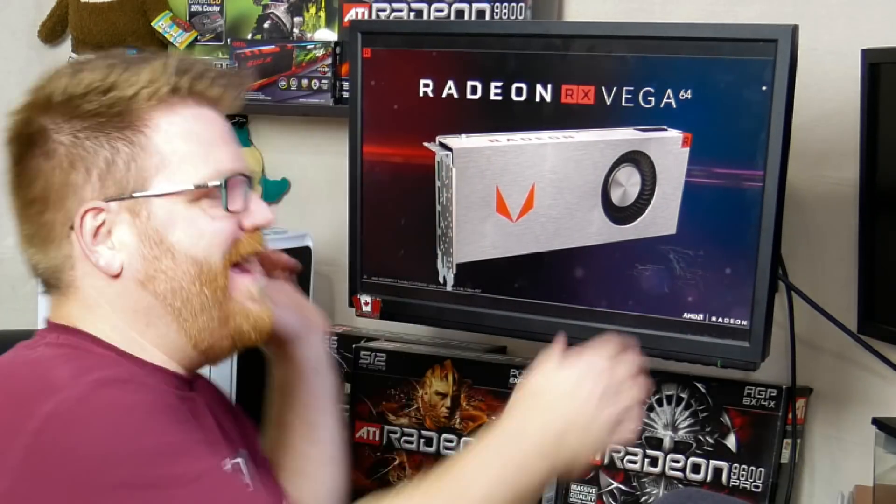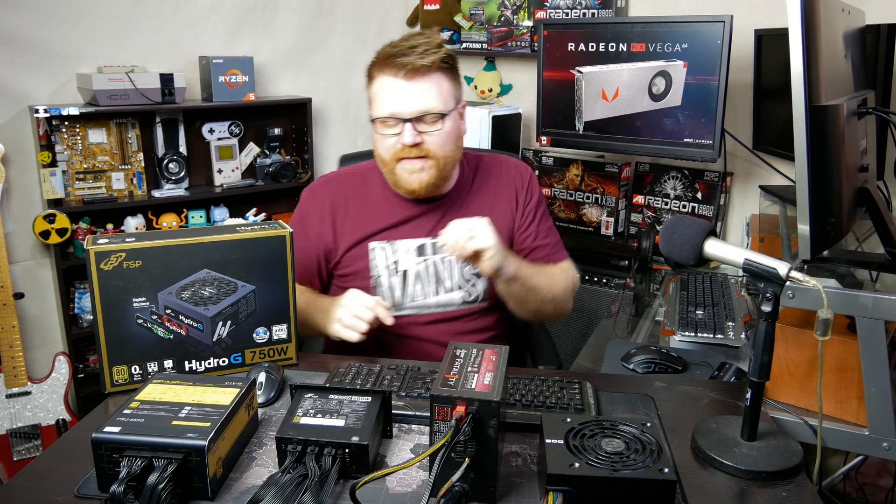Hi there, my name is Timmy Joe! I make videos about computers on the internet, and here we are! We're in my dank basement. It's been a while since I've been down here, mostly because it's dank down here, that's for sure.